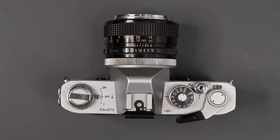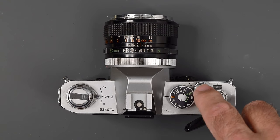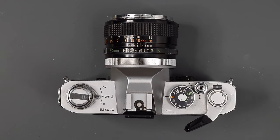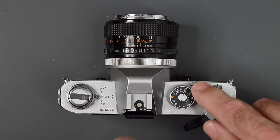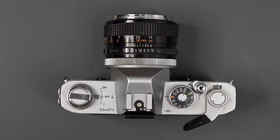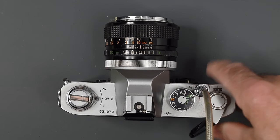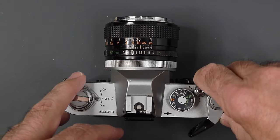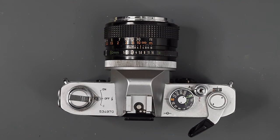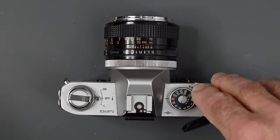Right here next to the shutter speed dial, we have our shutter release. This is one minor improvement — the shutter button is a little bit larger. Right now it is set to A. If we set it to L, the shutter release is locked. The shutter release is threaded for a standard cable release, and even though it is set to lock, you can fire the shutter with the cable release. Normally we're going to have it set to the A position — A is unlocked, L is locked.